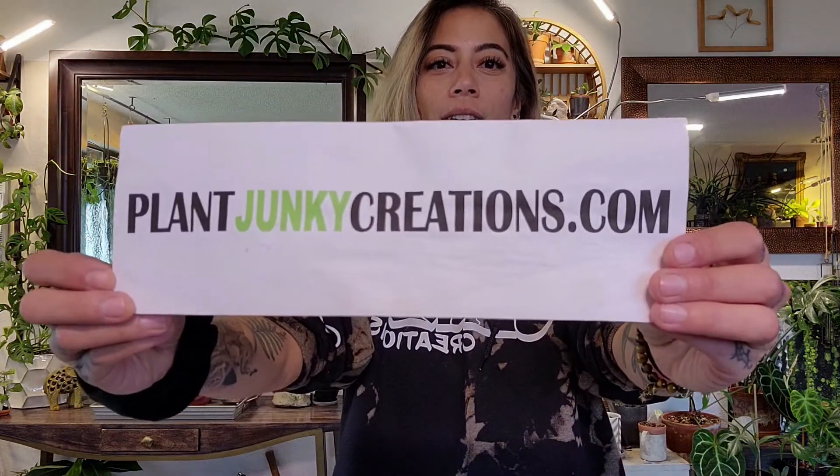What's up plant junkies, Jody here for another plant video from plantjunkiecreations.com. Today I'm going to show you guys just how easy it is to make your own propagation box.